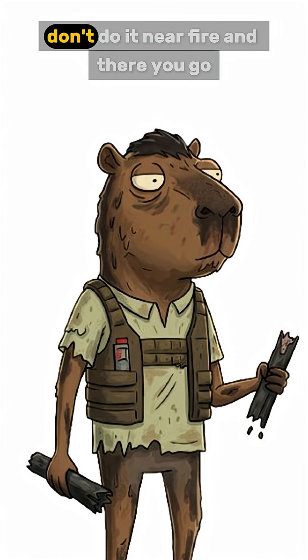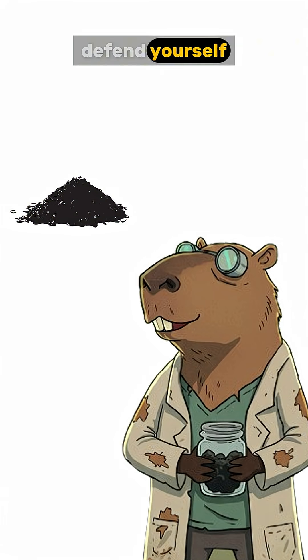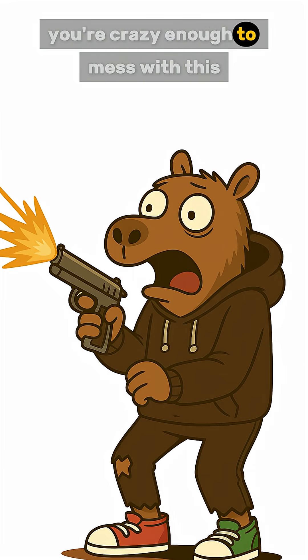But for the love of your one remaining life, don't do it near fire. And there you go — you've got gunpowder. Use it to hunt, defend yourself, or just make noise to let the other survivors know you're crazy enough to mess with this.